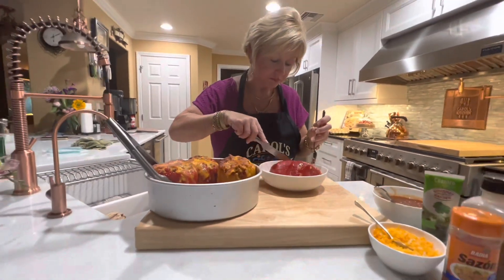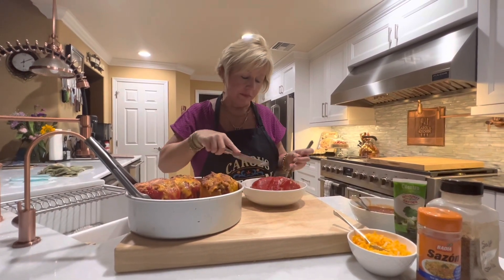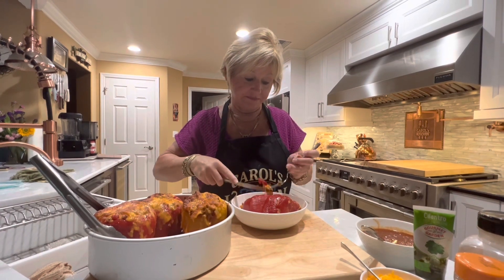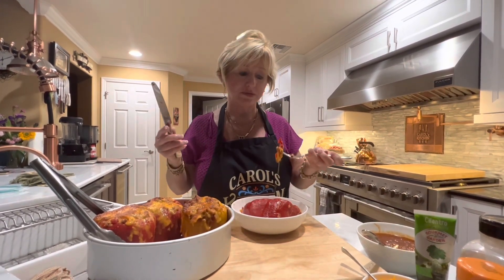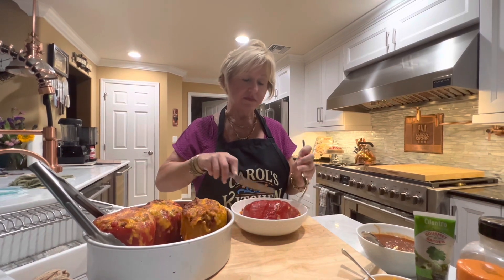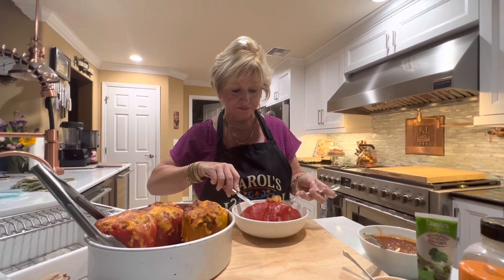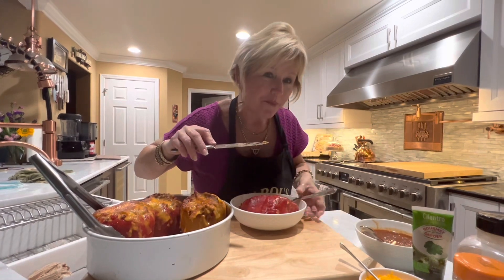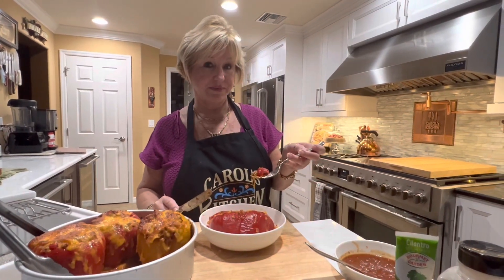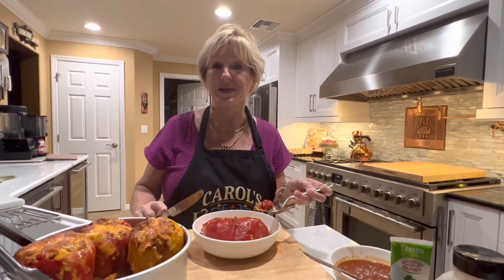This is really amazing — the chorizo sausage cooking with the ground beef adds so much flavor. You would never have known something like this could be so good and so easy to make; it didn't take any time at all. And it's healthy for you — very low carbs. I don't use any rice; I use cauliflower rice instead. Thank you for watching today's episode of my stuffed bell peppers. It's so good I can't stop eating it — have a good evening, bye!